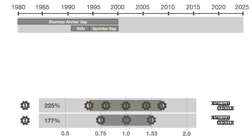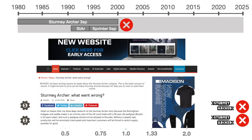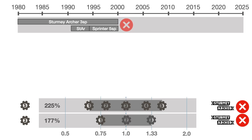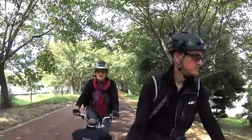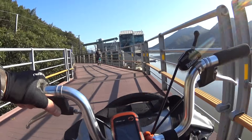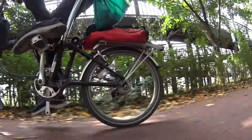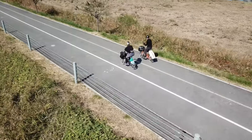In 2000, after 100 years in business, Sturmey Archer went bankrupt, forcing Brompton to quickly change suppliers. They selected the SRAM three-speed with its 186% range and slightly better power efficiency. The first Bromptons we purchased — two 2001 T3s — are equipped with the SRAM hub. They can easily be recognized by their torpedo shifter, and they're still working flawlessly 25 years later.